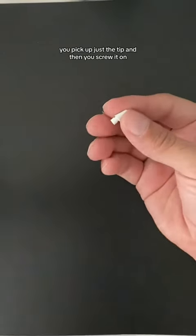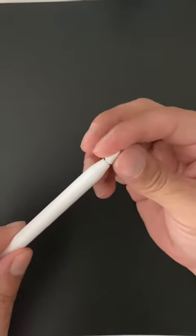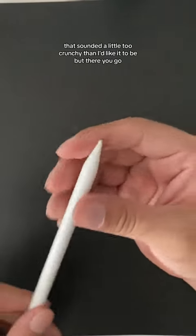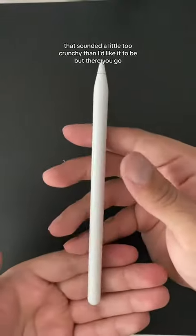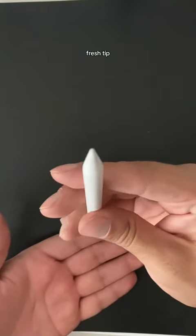You pick up just the tip and then you screw it on. That sounded a little too crunchy than I'd like it to be, but there you go — fresh tip.